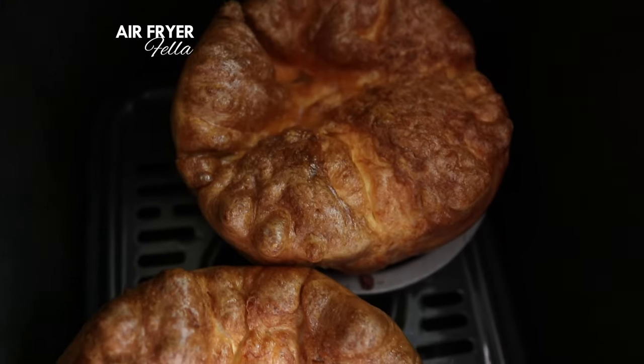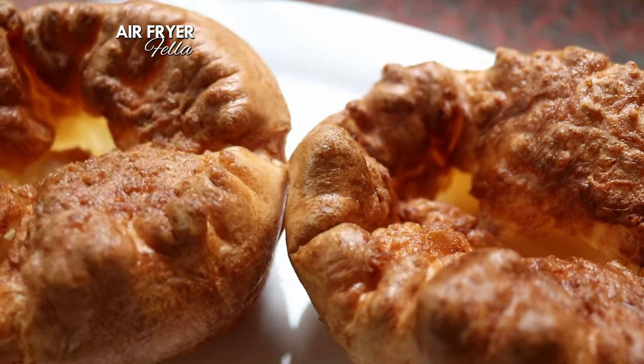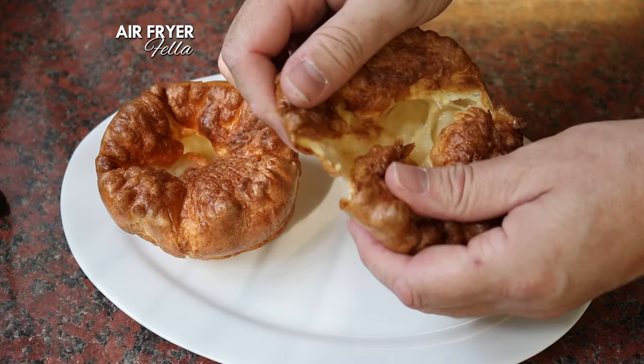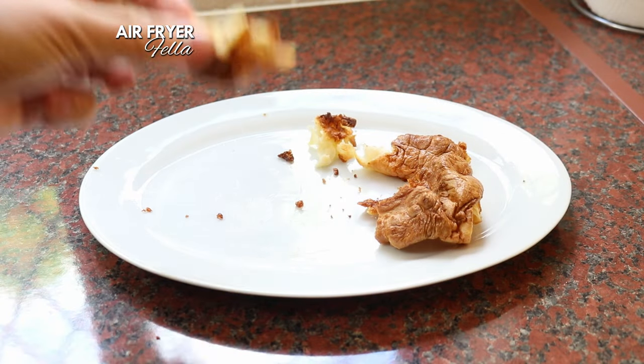And those look incredible. I've also discovered that they're so light you can eat several before dinner without ruining your appetite.